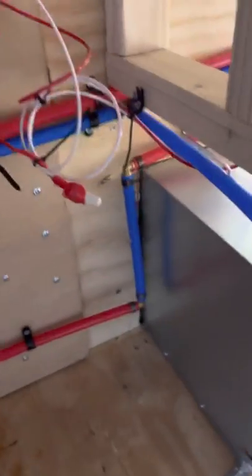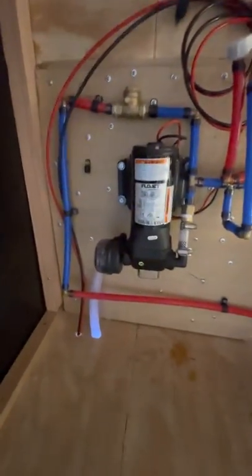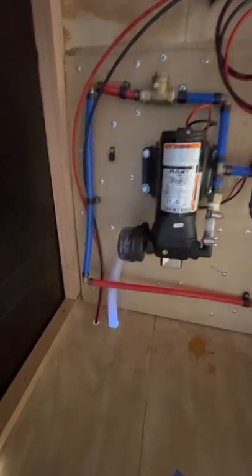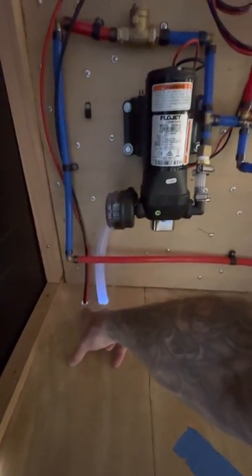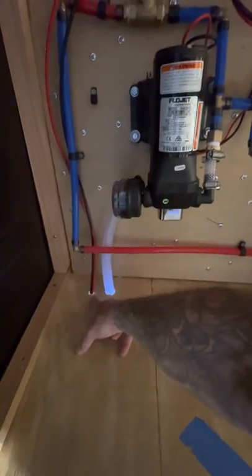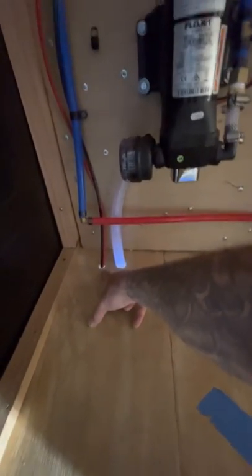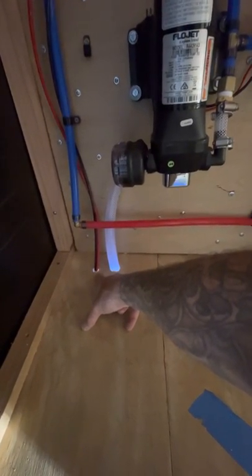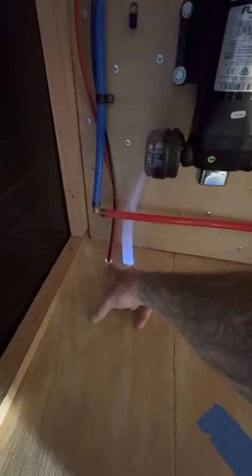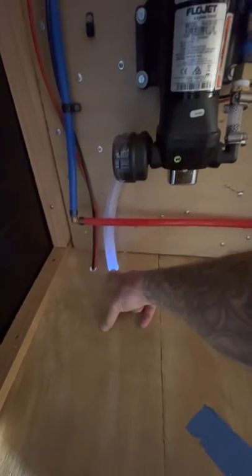Real quick overview of water heater pump inlets since we got cut off last night. Power in to pump and pump switch and tank fill indicators. Tank water in to pump filter.